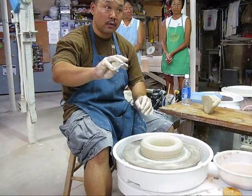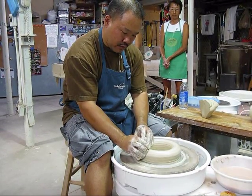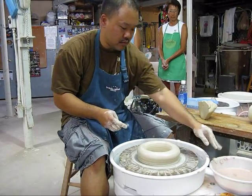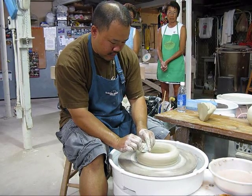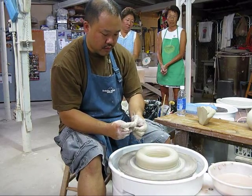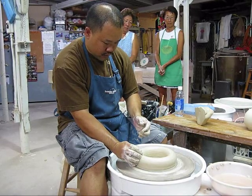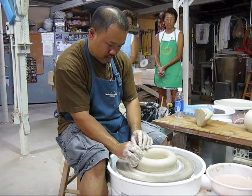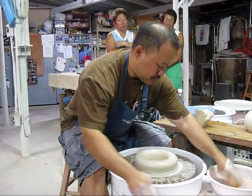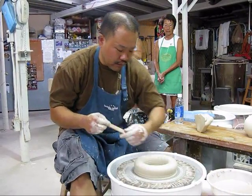Now we use this flexible rib — we can use it to cradle the form and then make whatever shape we want. Clean it off, bend it. Now get rid of the water on the inside, clean up the outside, and now we can bevel it.